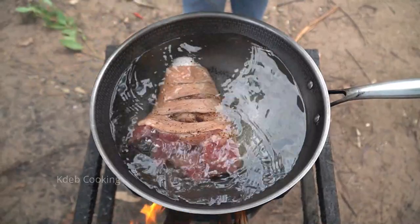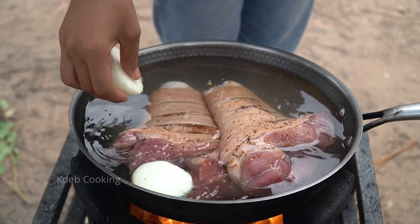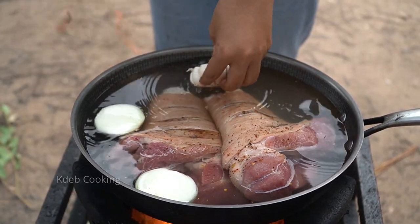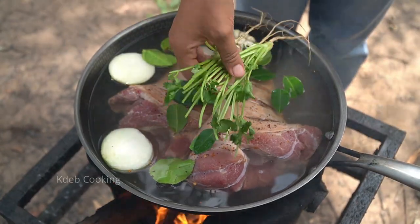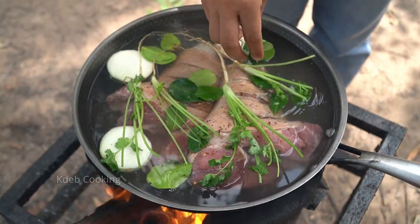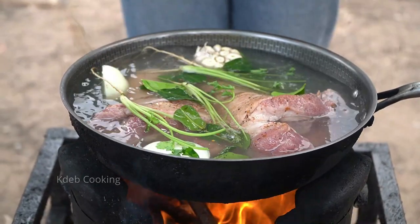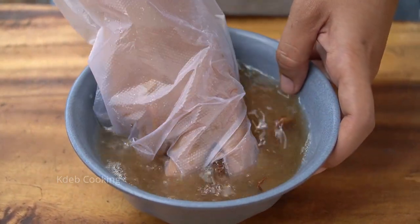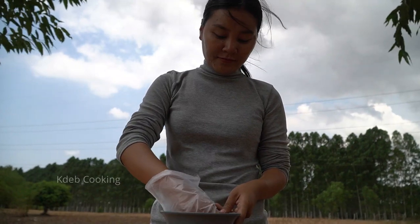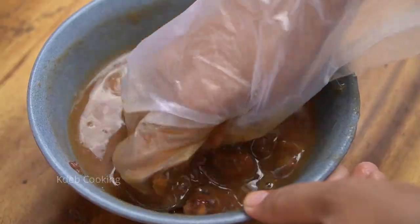Hot blue corn, onion, garlic, tofu, garlic powder. Then we will put the lid on and add a stir.